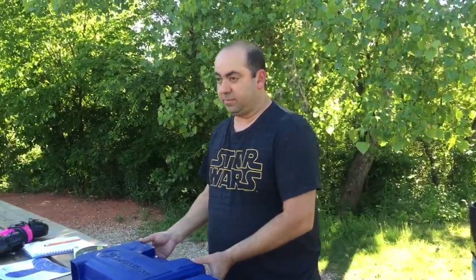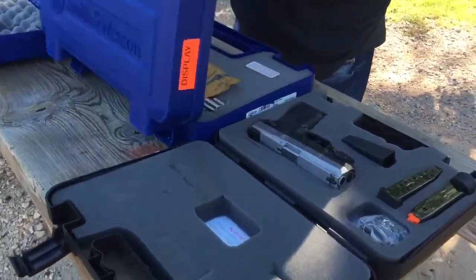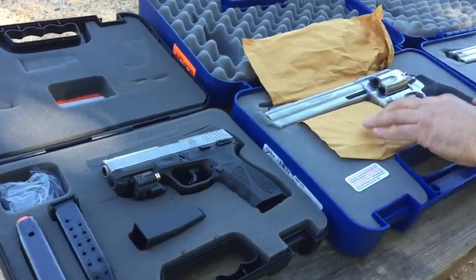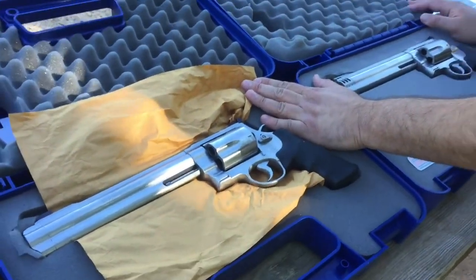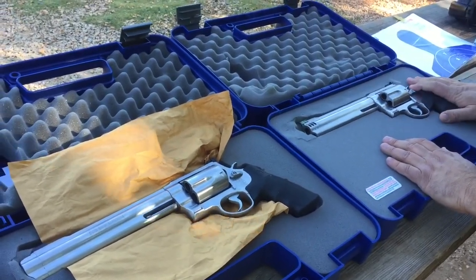Today what we're shooting — if Amy wants to go in a little bit closer — we brought the twins with us. There's one thing different between these two guns right here. One is a 500 Smith and Wesson Magnum and one is a 460 Smith and Wesson Magnum. We're going to compare the power between the two.